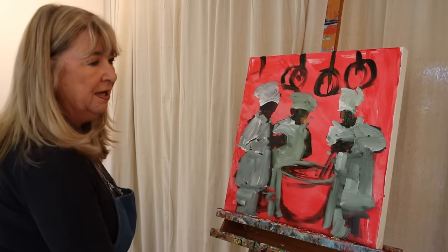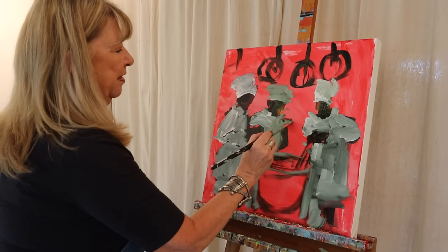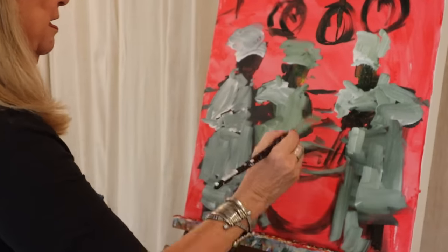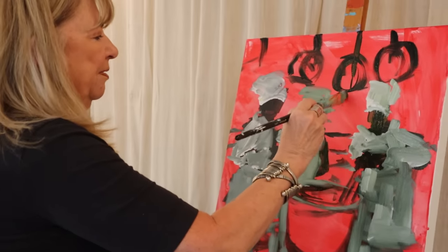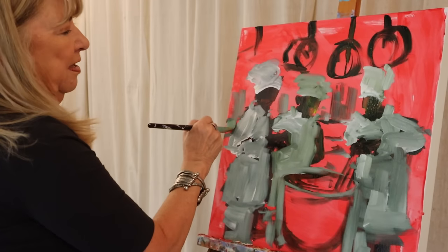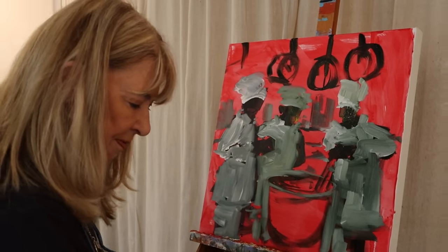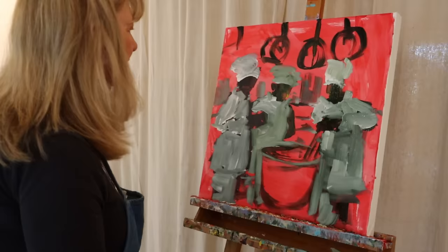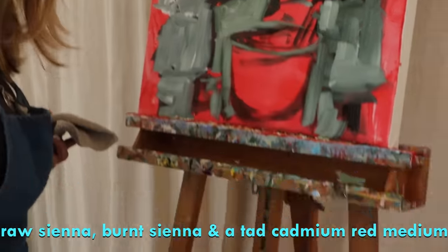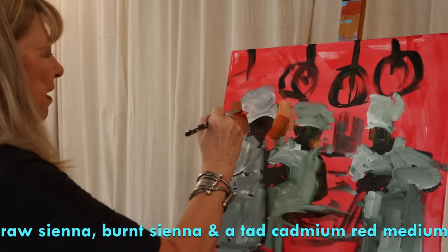Do you see my chefs? They're at kind of stage one. I'm going to figure out the background — in the last one I put a shelf back here and I kind of liked it. I like to put really warm colors in a kitchen, so I'm using burnt sienna and raw sienna and sometimes a little bit of cad red, dipping it all on there at once, and I'm going to plop this behind them.